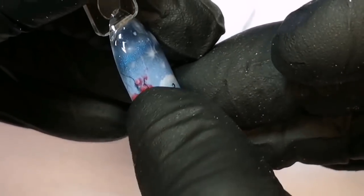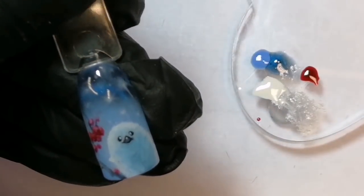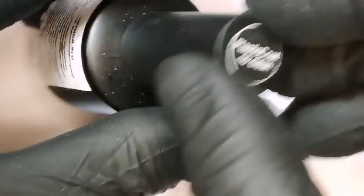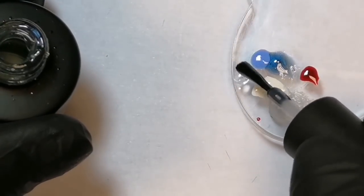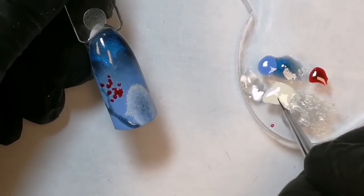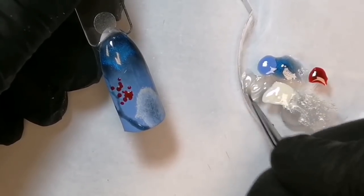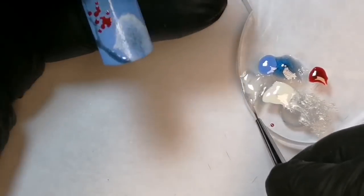Отправляем сушиться в лампу. Теперь нам нужно сделать свет на ветке, на рябинке, и звезды и хлопья снега. Возьмите топ — я возьму из нашей торговой марки топ без липкого слоя, который называется «пластик». Он средней консистенции, не густой, и не создаст дополнительного объема. В чистый топ мы добавляем чуть-чуть белого оттенка, создавая такой белесый мутный цвет. И этим цветом проходим по ветке.